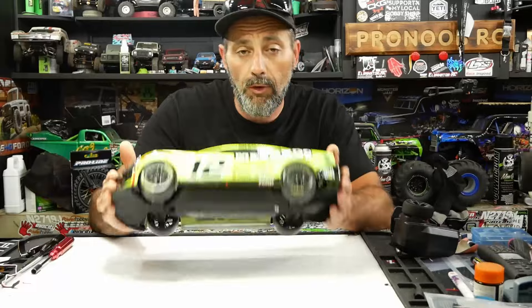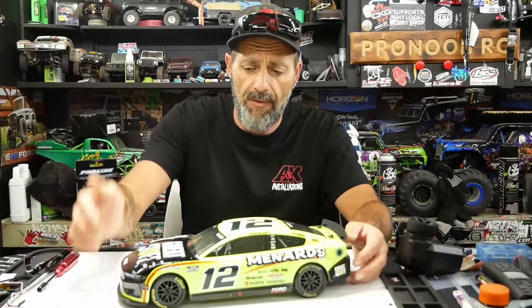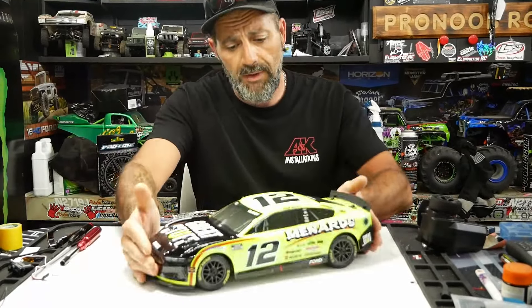Hey guys, welcome back to the channel. Keith here, Jesse on the camera. Tonight on the bench we have the new Losi RC NASCAR they have out. This is the great stuff — Ryan Blaney Menards NASCAR Ford Mustang. Sweet unit. Let's take a look.